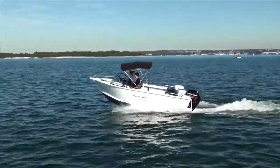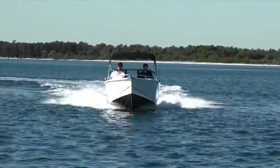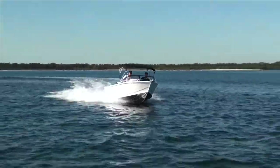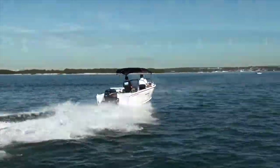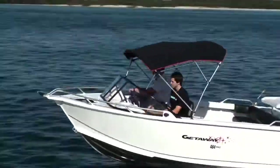80 horsepower will have this boat humming along in the upper 60-kilometer-an-hour range. It's a very quick package with that engine, but it's not overpowered. The boat with the Sabre hull design really does hold that horsepower well, and I think most people would find it absolutely exhilarating to drive.